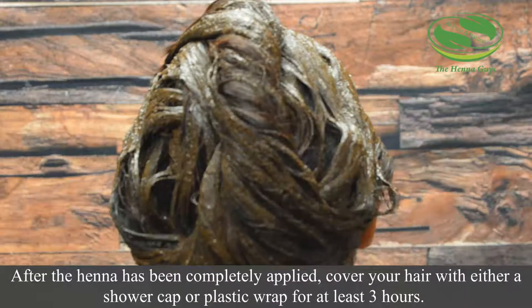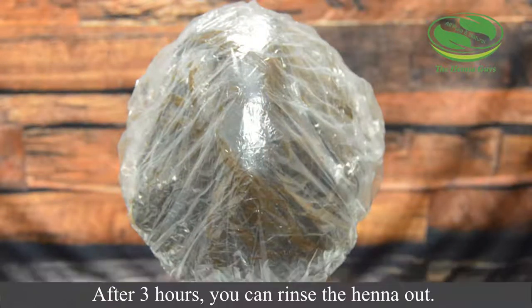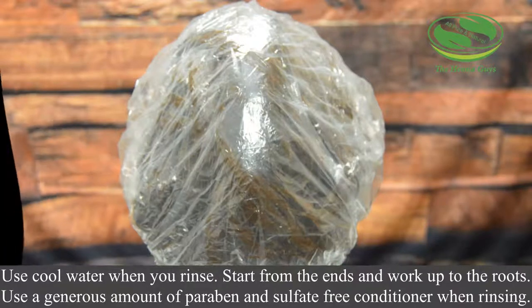After the henna has been completely applied, cover your hair with either a shower cap or plastic wrap for at least three hours. After three hours, you can rinse the henna out. Use cool water when you rinse, starting from the ends and working up to the roots. Also, use a generous amount of paraben and sulfate-free conditioner when rinsing.